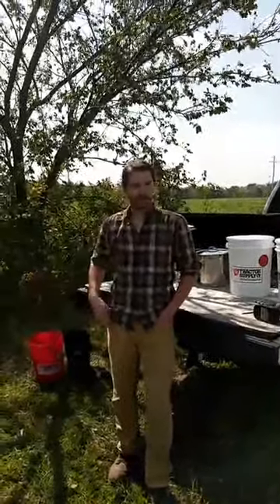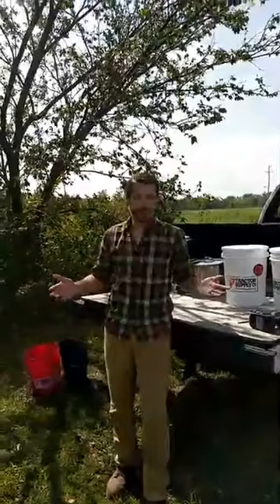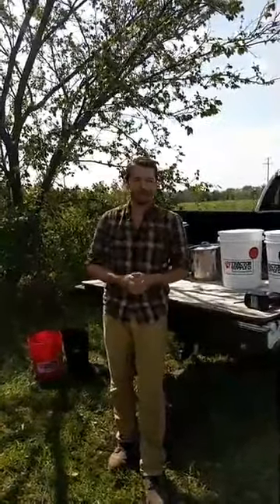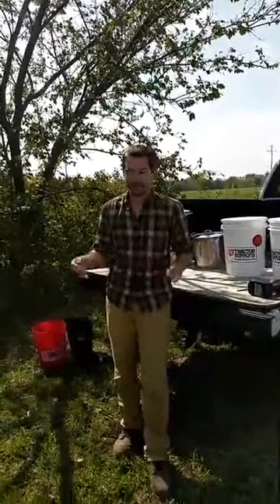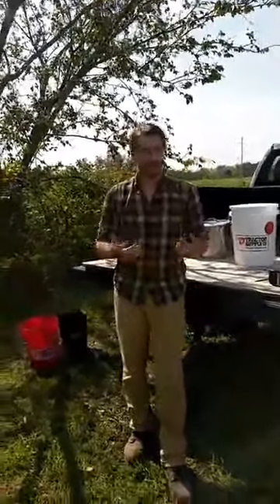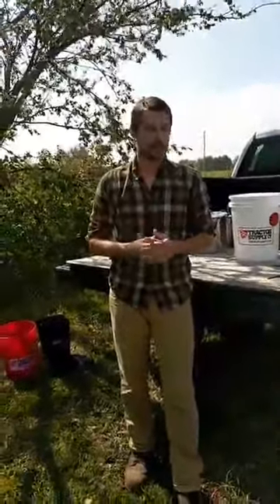Hey everyone, I'm Russell Mullin with Mother Earth News and this is Emergency Preparedness Week. We're thinking about what you need in the case of an emergency. We've seen a lot of natural disasters lately — hurricanes, earthquakes, floods — and this got us thinking that one of the most important things you need for you and your family during an emergency is clean drinking water.